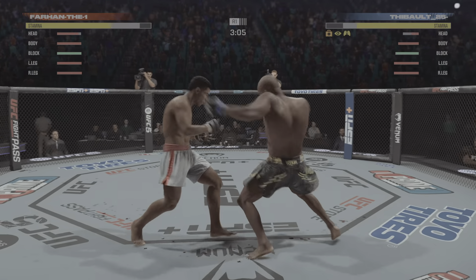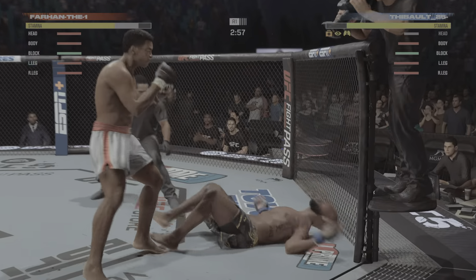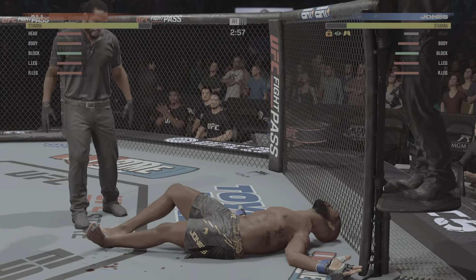Big punch lands through the middle. Oh! Go, go! Oh!